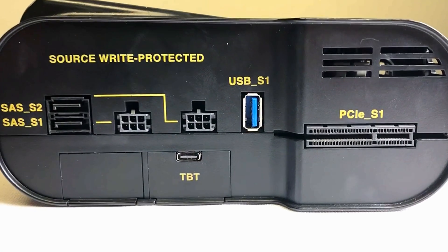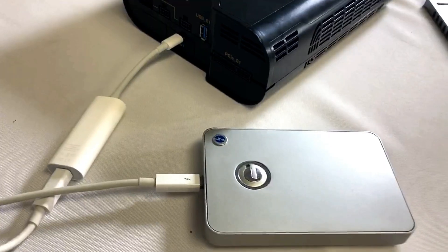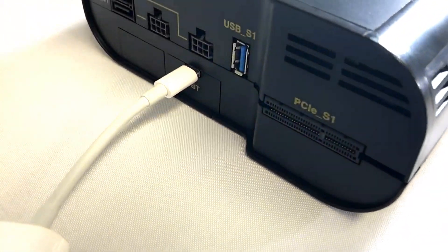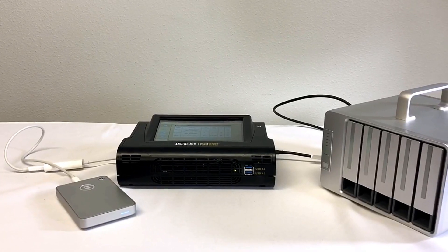You will now see the Thunderbolt USB-C port connector exposed and you're ready to connect any Thunderbolt USB-C or USB 3.1 Gen 2 external drive or storage enclosure to the Falcon NEO and begin imaging, wiping, or hashing these drives.